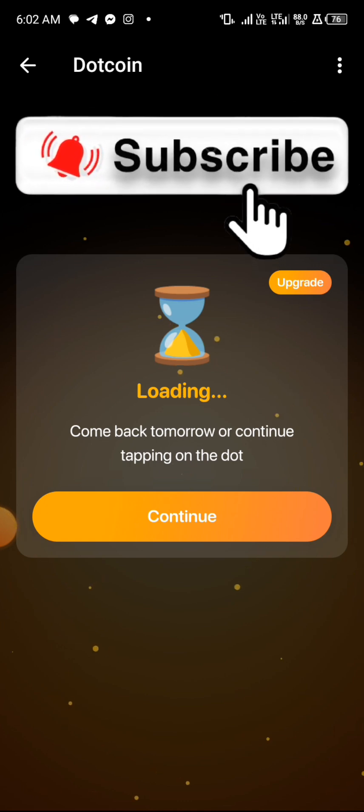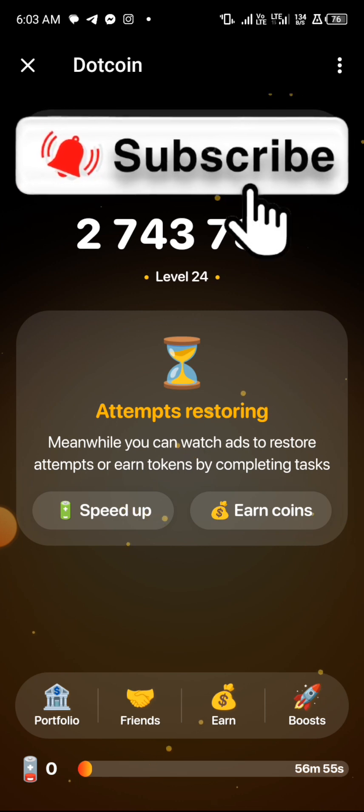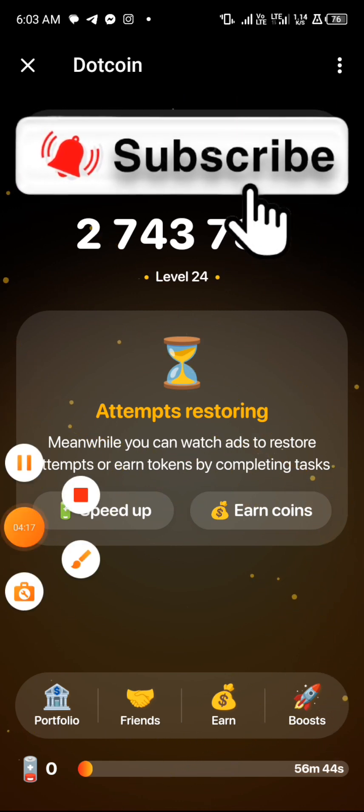It says come back tomorrow or continue tapping. I've already tapped all my distance and in a few hours I will come back and tap again. Don't joke with this update — there will be a lot more soon. That's the video I have for you guys, see you in my next video.